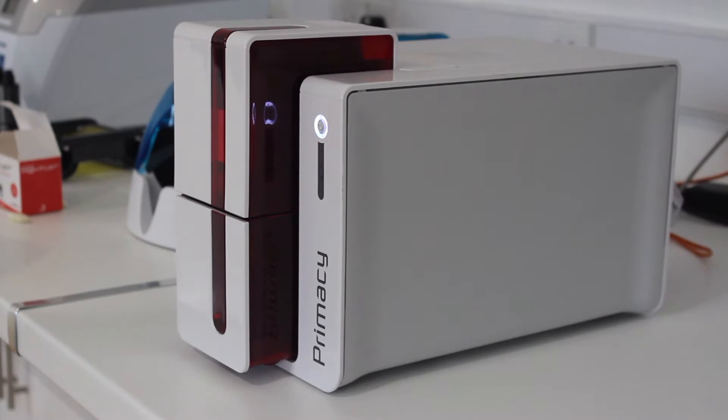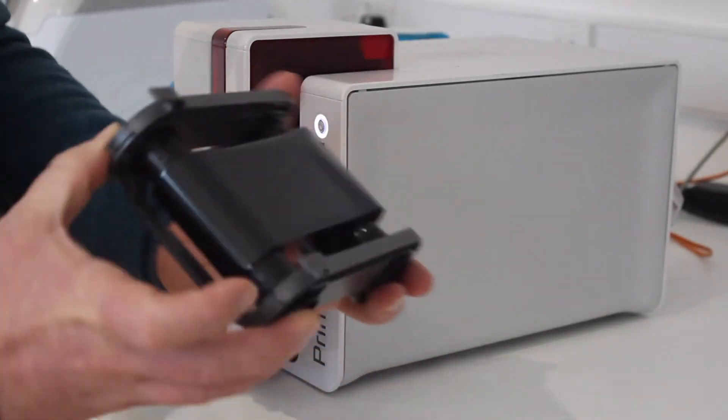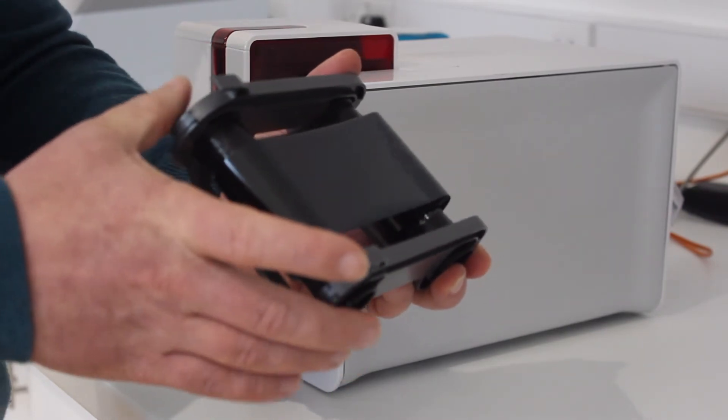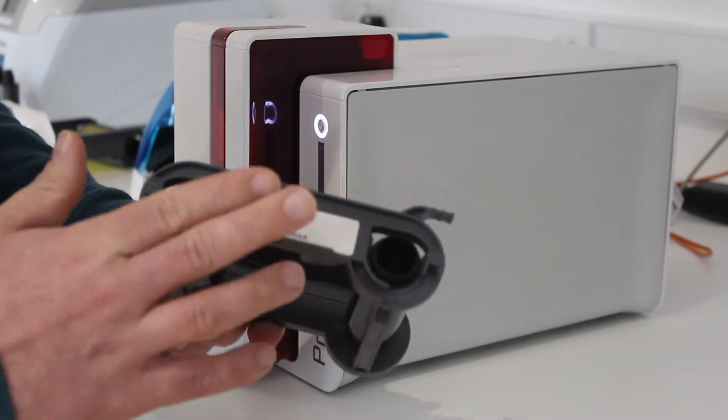The Evolis Primacy makes it really easy to change a ribbon. The ribbons come in cartridges — it's a plastic casing with the ribbon enclosed inside, and you've got two basically horns at the front. We're going to change from a YMCKO ribbon to a black ribbon.